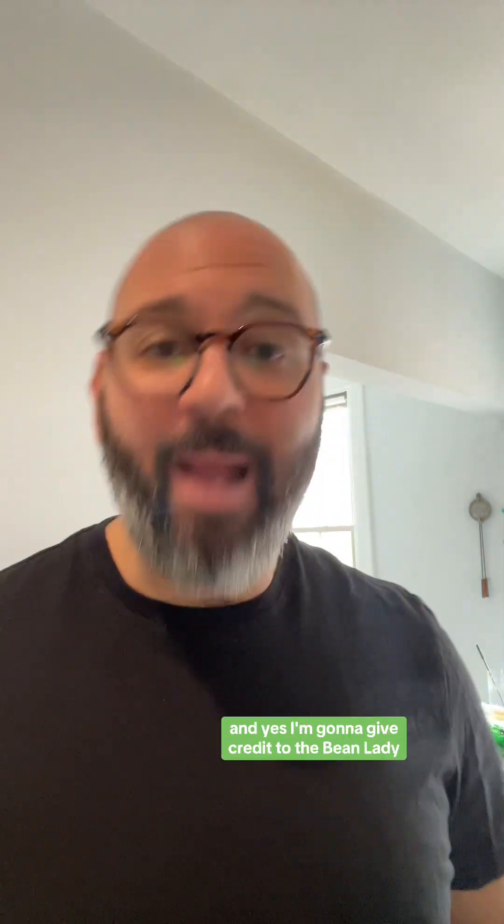You probably have a lot of this stuff in your house already. Yes, this is a salad, and I'm going to give credit to the bean lady because this is a dense bean salad. I'm going to break down the cost, but I'll leave out things like Dijon mustard and olive oil since I assume most people already have those at home.